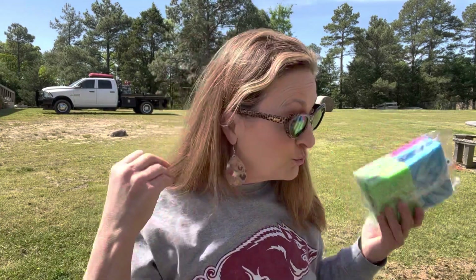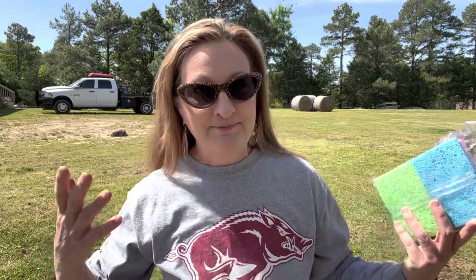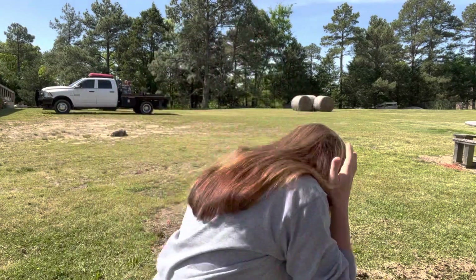I am not the original person who came up with the sponge idea in hanging baskets. I've done this for years and have no clue where I got it from. All you need to do is go to your local Dollar Tree — that's now $1.25 — but I got mine at Bargain Barn, and it was a pack of six for just a dollar. Even better than the Dollar Tree!